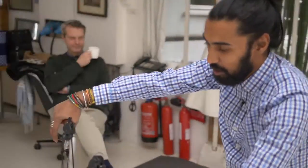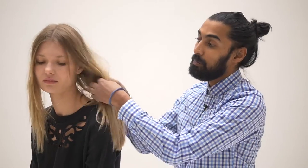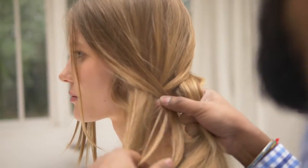Hi, I'm Rishi. I'm a part of the team of David Mallet. I'm going to show you how to use the volume powder on a braid. It's always a cool product for having some texture on the braid.